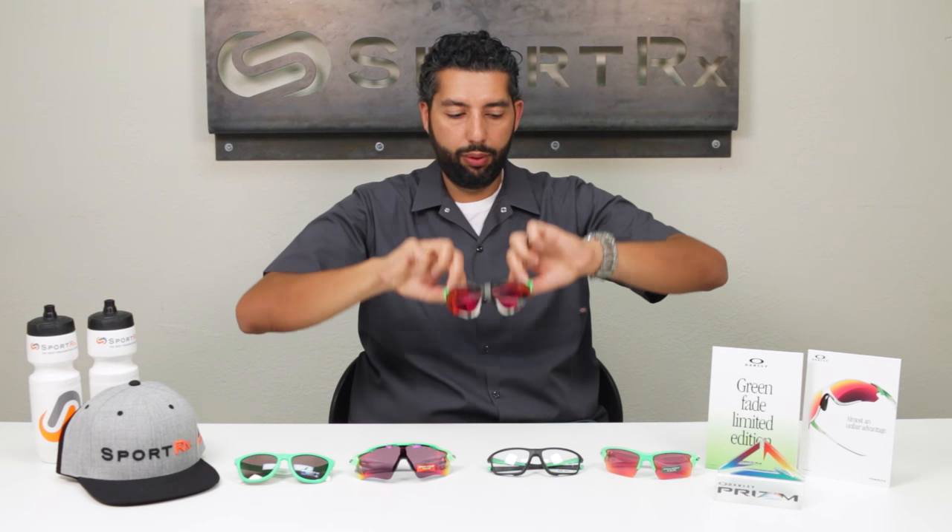I wanted to show them to you guys, so you can take a look at them. The first one is the EV0 — that's the one I'm wearing right now. This one's probably the funnest, loudest one, really paying tribute to the past by pushing the boundaries of the future. These have the Prism Field lens on the actual part you're looking through, and around them they have the Chrome Iridium for some extra life. Prism Field is the best thing you could be wearing for baseball, also known as Prism Baseball. These are very, very lightweight, high-tech glasses.